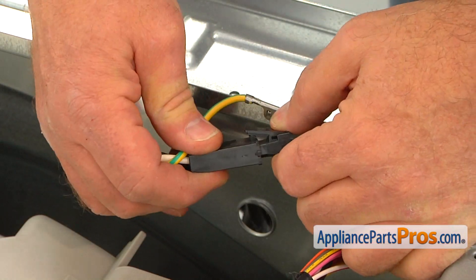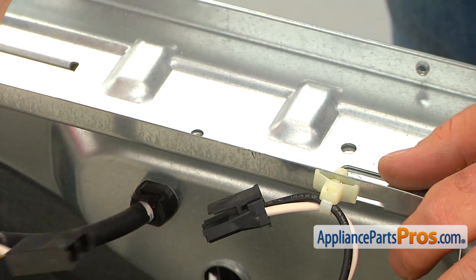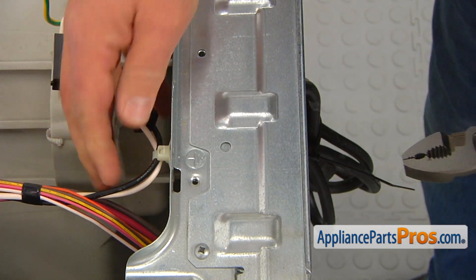Press the tab and unplug the power cord connector. Remove the green ground wire. Using the pliers, squeeze the tab and push it in to disconnect the power cord from the bracket.